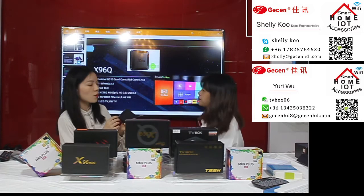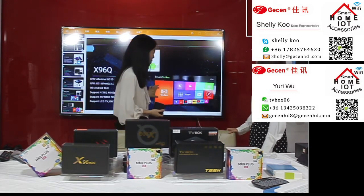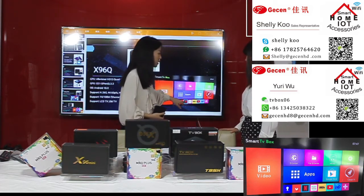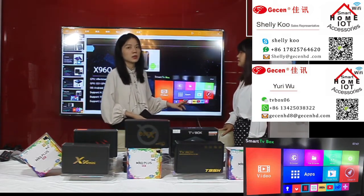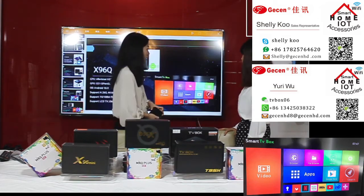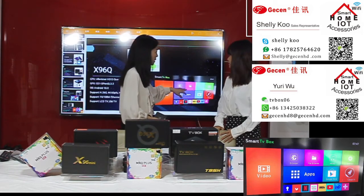You can also see the UI page on this model. After connecting, the TV box will show this UI where you can see many apps — including popular apps like Netflix and YouTube. All these apps can be downloaded from the app store. You can also have your own channel app installed — just send me your APK package and our engineers will install it for you.